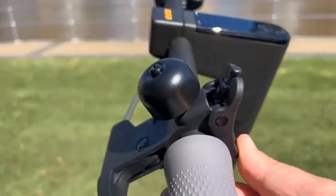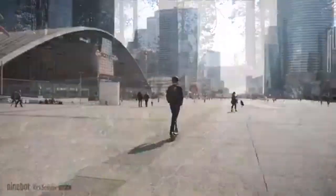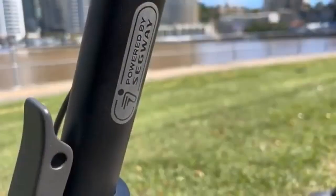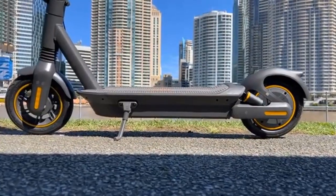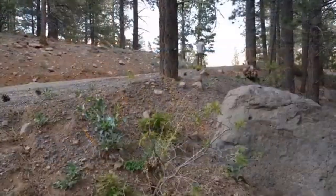Both the Ninebot Max G30P and G30LP feature 350W to 700W motors, but the G30LP has a slightly stronger brushless DC motor which can provide additional power that can slightly give your scooter a boost. Both the G30P and G30LP have brushless motors making them glide smoothly.